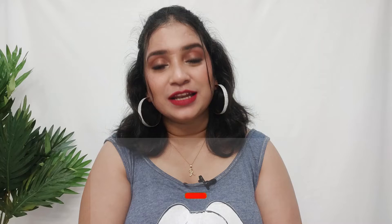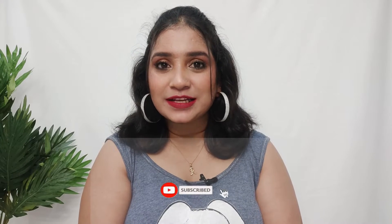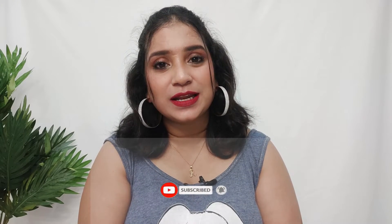Hi guys, welcome to my channel She Needs, my name is Renu. In this video, I will share my top 10 essentials. If you are interested, please continue watching. Please take a moment to subscribe to my channel, click the subscribe button and click the bell icon so you can get new video notifications and be a part of the community. Without any further ado, let's get started.